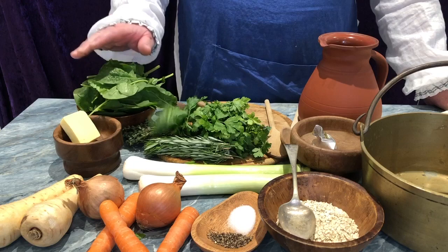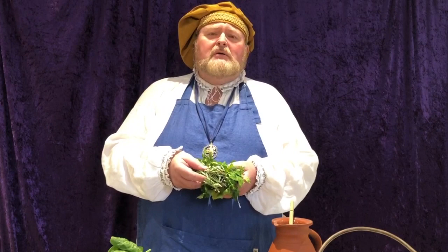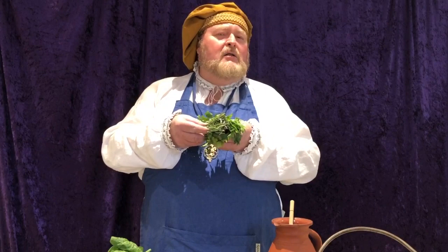I was in some difficulty, for I did know of the kitchen garden, but I did not know where it was, and thus I did venture forth and did find the kitchen garden. Then there was a further problem, for I do know of rosemary and thyme and parsley by name and flavour, but I do not know them by plants. Thus I did resort to, by taste and by smell, I did harvest rosemary, thyme and parsley. We also have a quantity of oats.